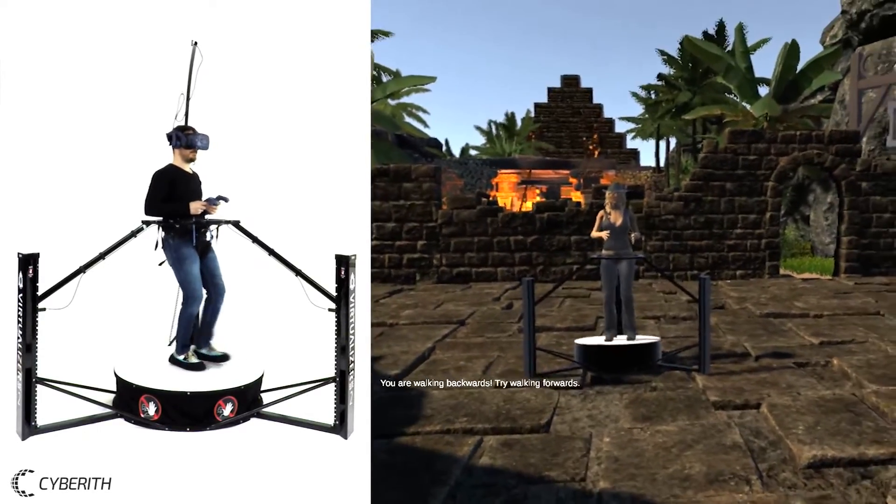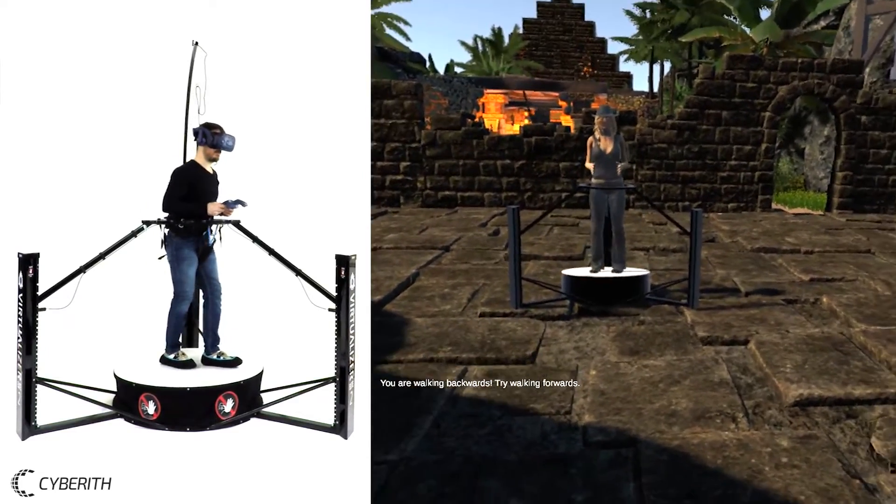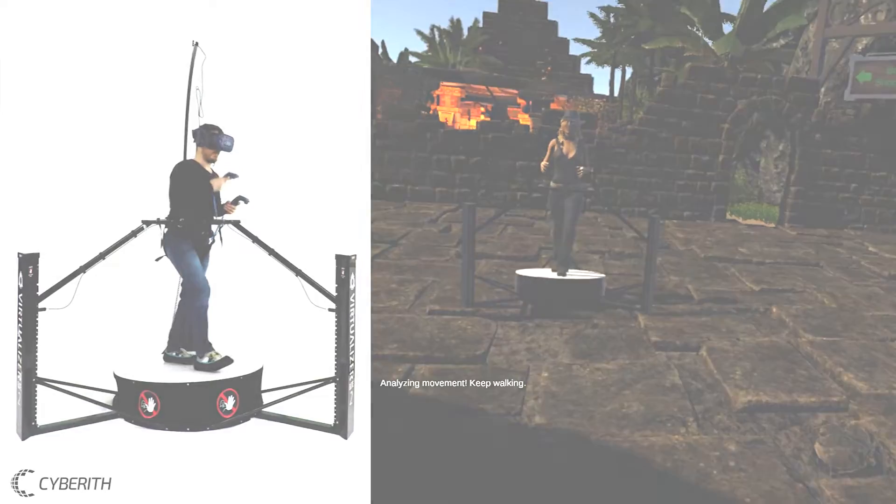Oh wow, you're walking backwards. That's great. But for now, please keep on walking constantly towards me. Straight and smooth.